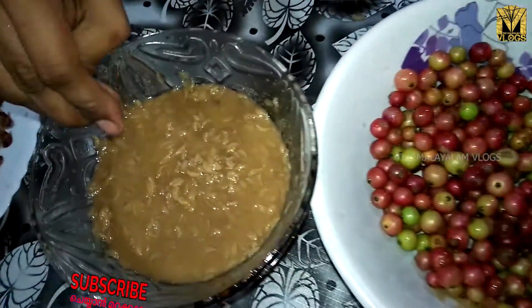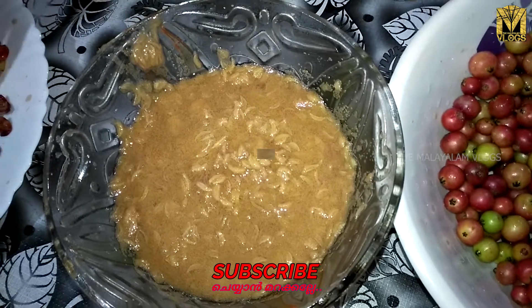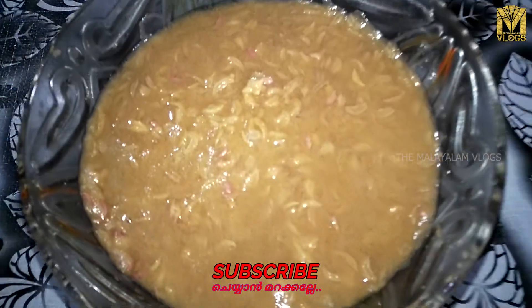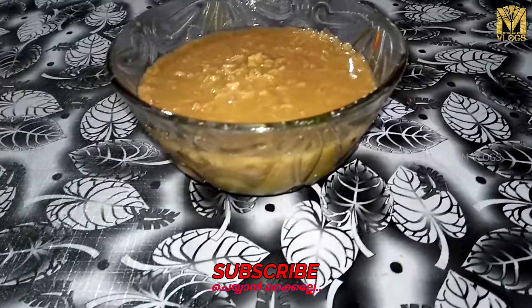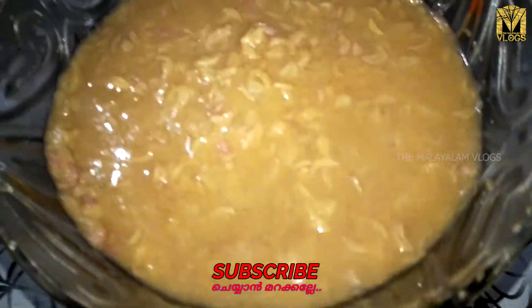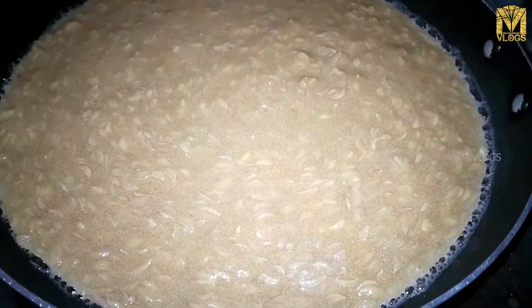Now we need to add the gel again. We have all the gel again, and when I add the pan, we will add the gel again.